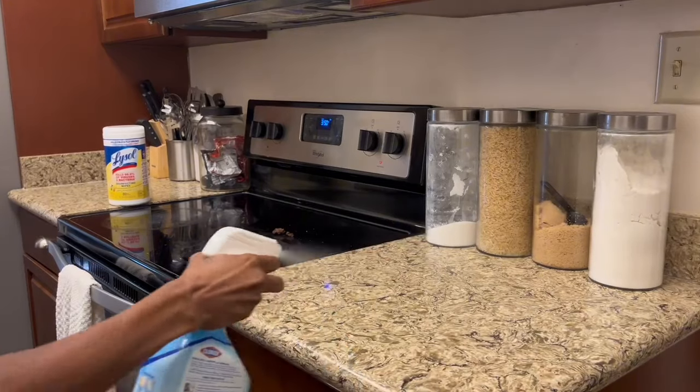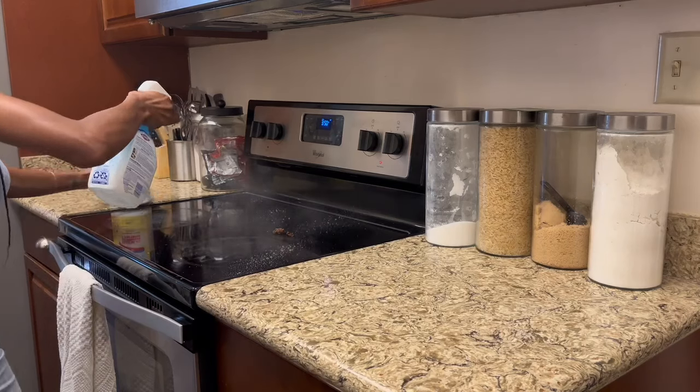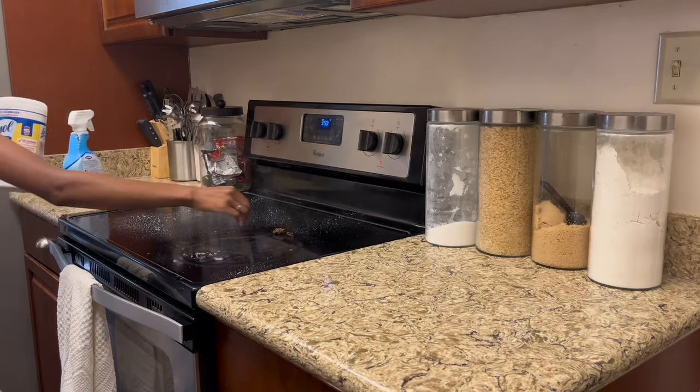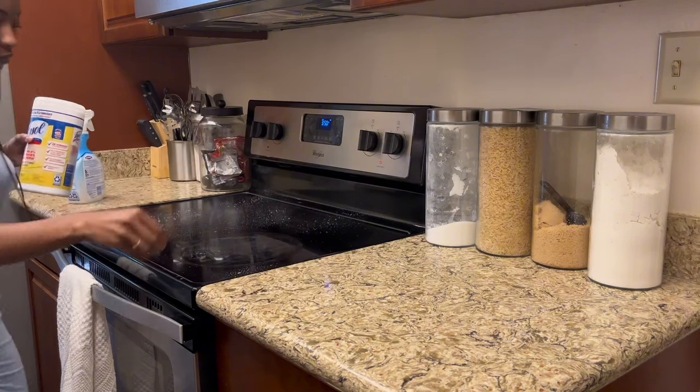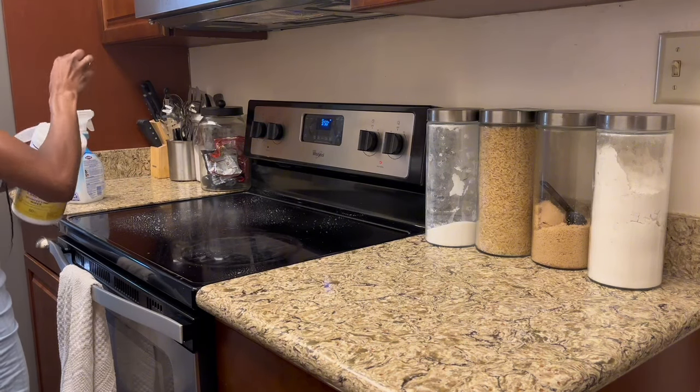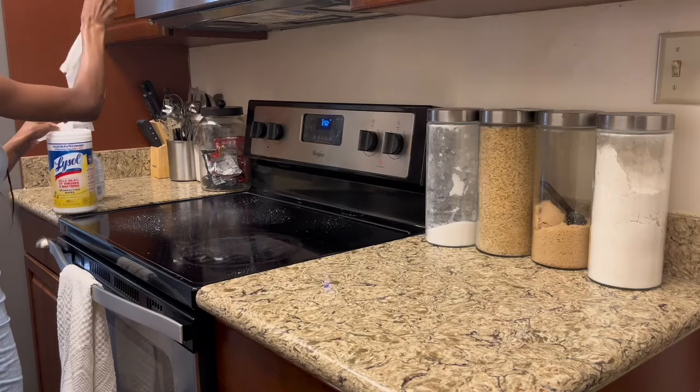Moving on to the cabinet, I'm going to go ahead and spray it down with my Clorox bleach spray and use my Lysol wipes. Since I'm going to sweep the floor, I'll just throw some on the floor and sweep it up. I'm just going to go ahead and disinfect the cabinet and wipe everything down.